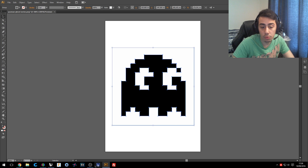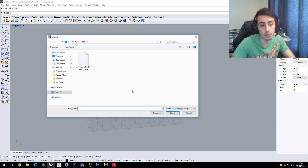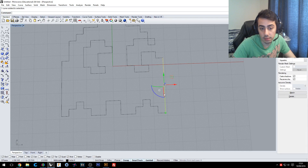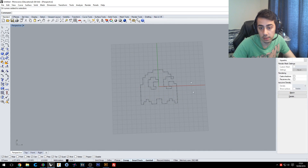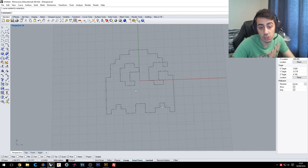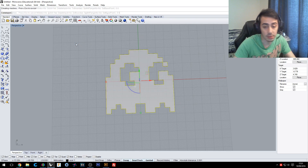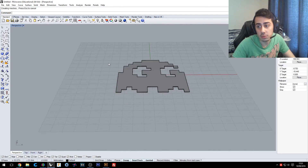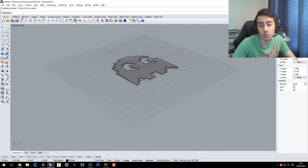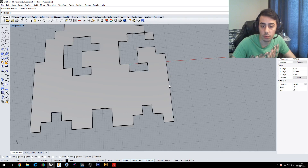After saving, we move to Rhino 3D, type import, and we have the trace file. What I'll do now is extrude the shape — I'll extrude it to about 0.6mm, which is about three layers if we print at 0.2mm layer height. That way it will still be somewhat flexible on the t-shirt and not too rigid.